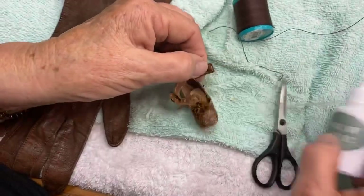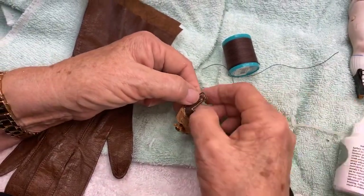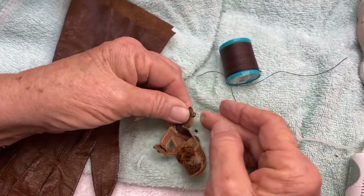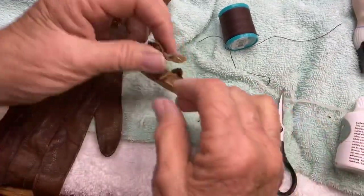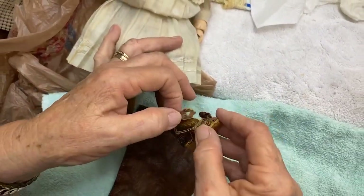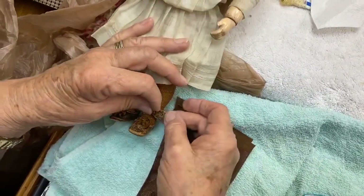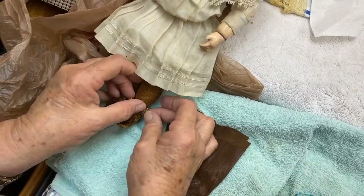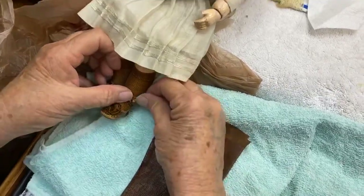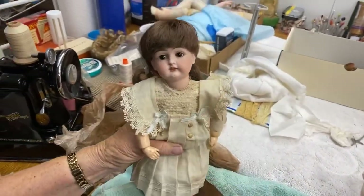So you just trimmed it, and then you're going to glue it down. Yep. There it is — well, my finger too. There she is.